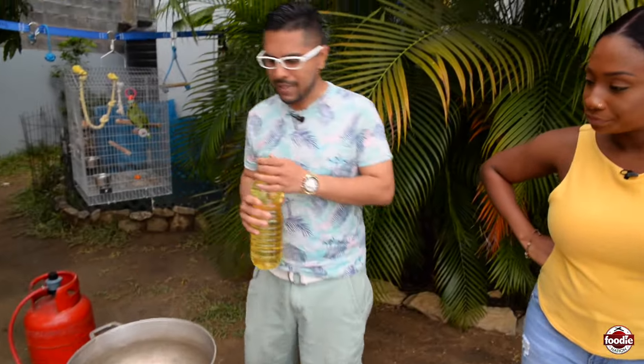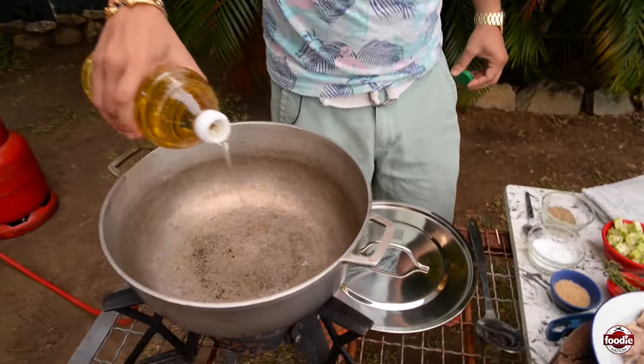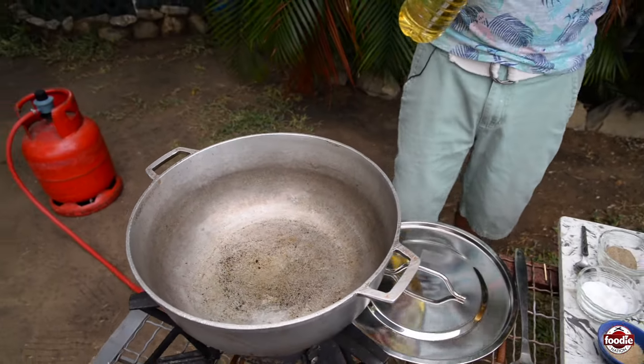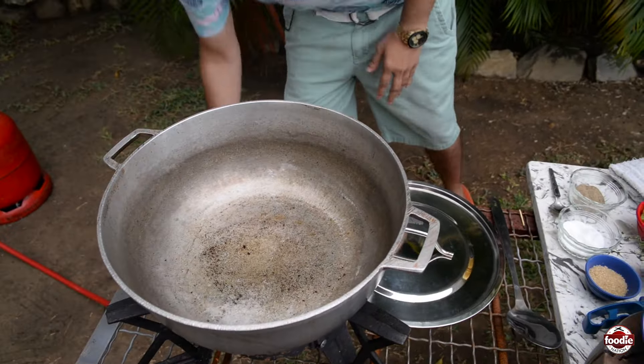Medium to high heat. We're going to be adding about two to three tablespoons of oil inside there. When the oil hits the pot, you start to see that smoking element taking place. The idea is that people would put the pigtail inside of the oil — one time — and it'll cook down. It renders down the fat. You'll get that nice impregnation of fatty flavor and that nice pigtail smell.